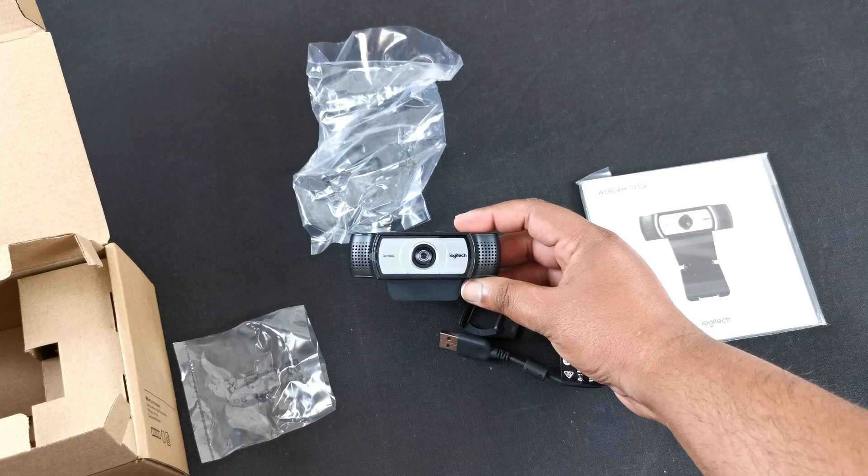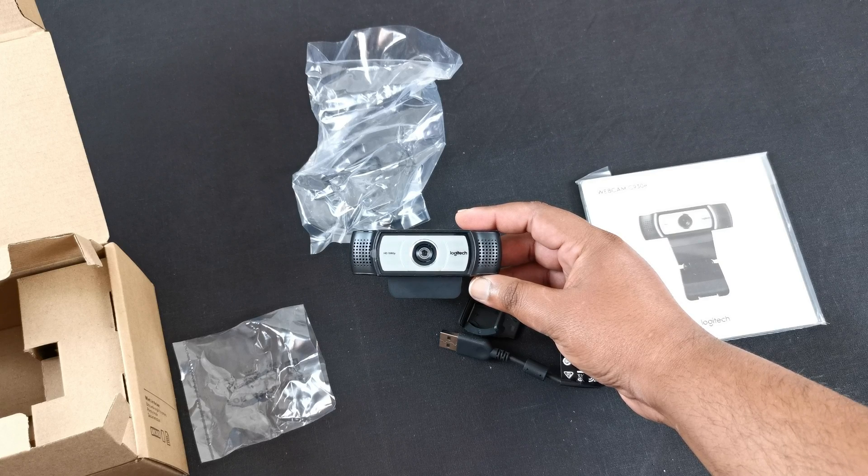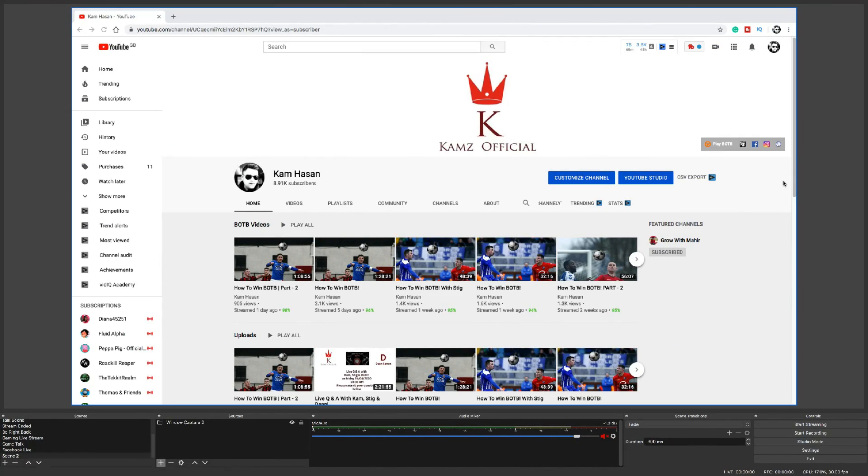I'm just going to connect it with my computer now, just to see how it looks — the first impression and everything. I've just connected my Logitech camera with my iMac. The reason I bought this camera is to do live streaming, as I go live about two or three times a week now. Let's quickly go ahead and check the quality of the new Logitech camera compared to my built-in camera that I have with my iMac, which is called the EyeSight.